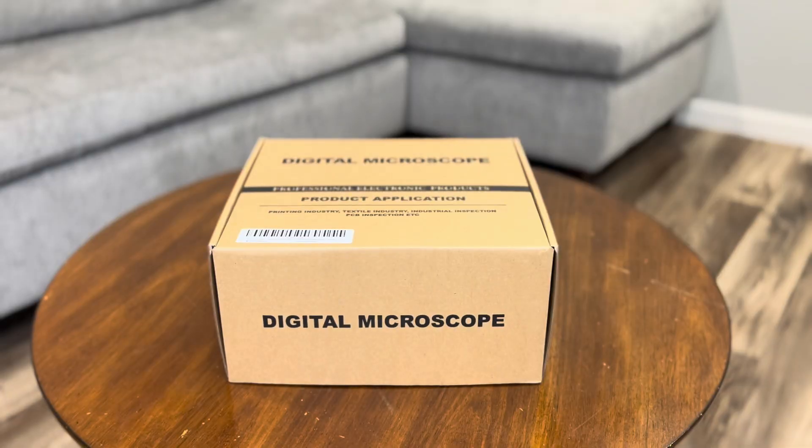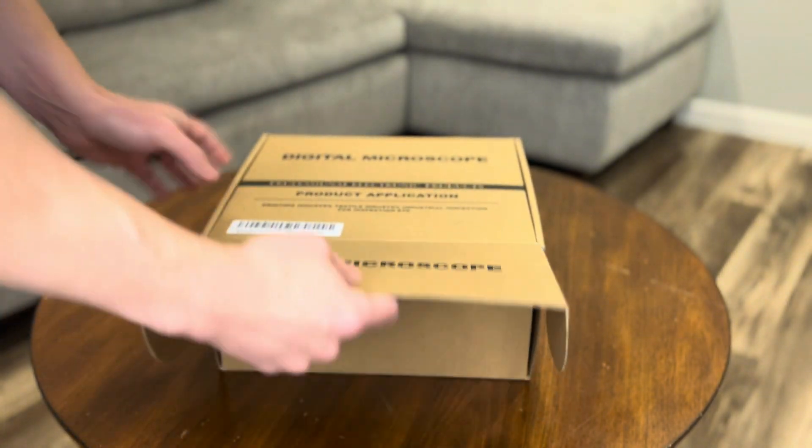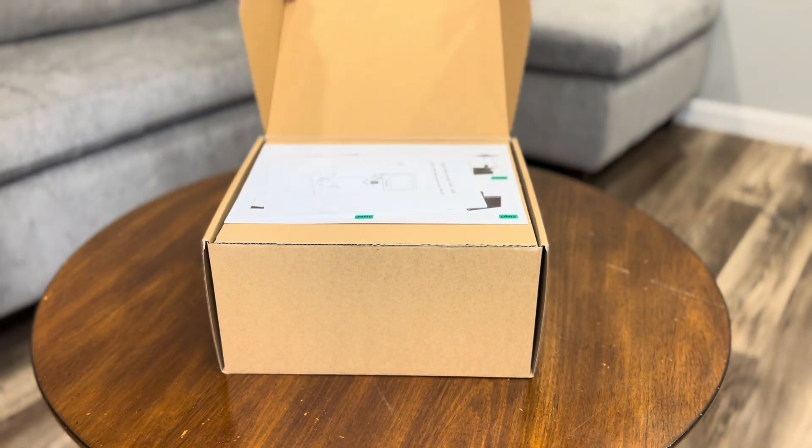Alright, let's jump into the unboxing. The Joya Lens Digital Microscope comes in a sturdy, well-packaged box. Let's see what's inside and check out what you get right out of the package.